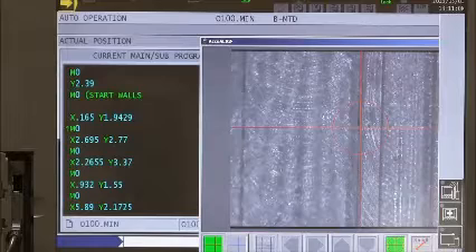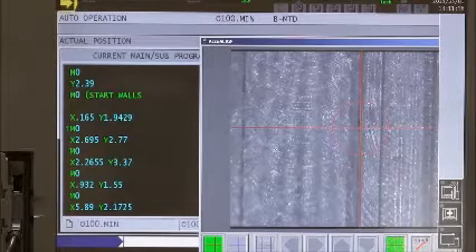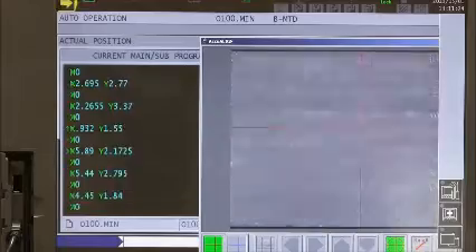Here is the wall of a pocket. The crosshairs are lined up on top of it; therefore, it is in the correct location. I would immediately be able to detect if a wrong tool or cutter compensation had been used. Next, I will inspect all pre-programmed wall locations.